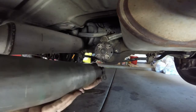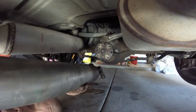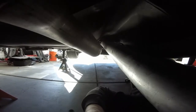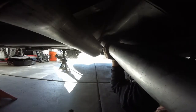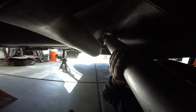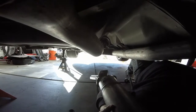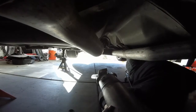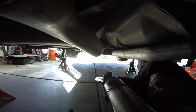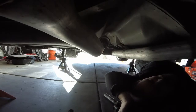Now the shaft is disconnected. To remove it from the transmission end, all you have to do is pull. If your transmission is full and sloped back, you might leak some fluid out on the ground when you pull the yoke out of the transmission. Mine is flat, so it's not letting any oil out.